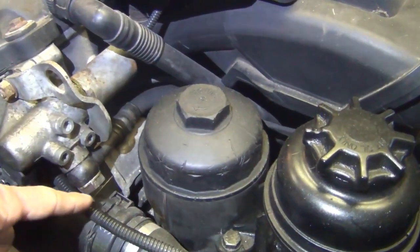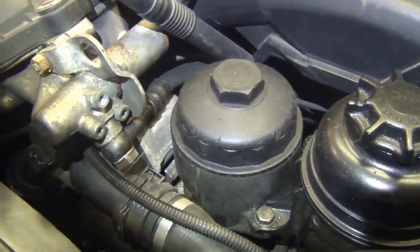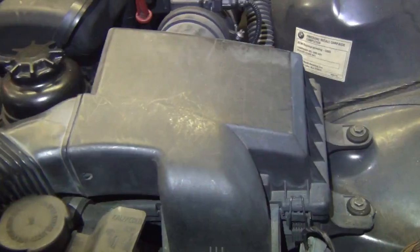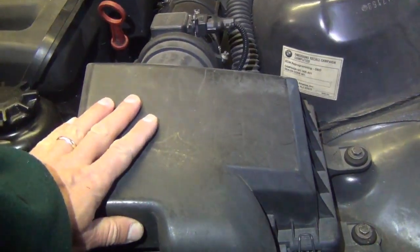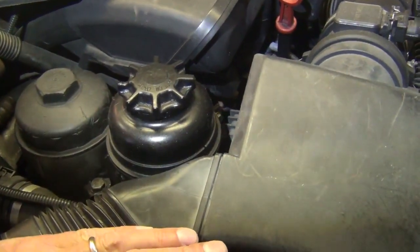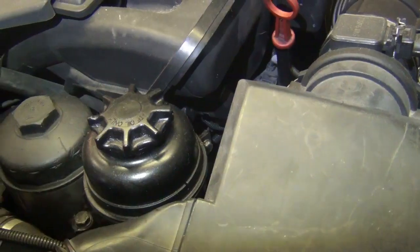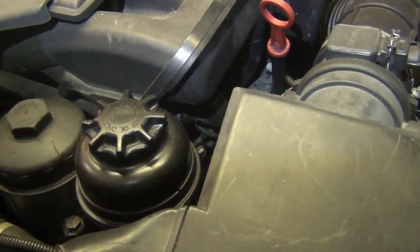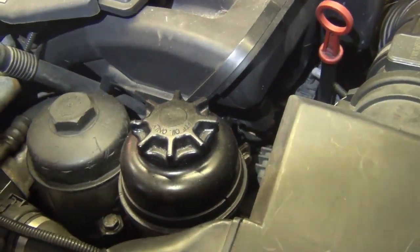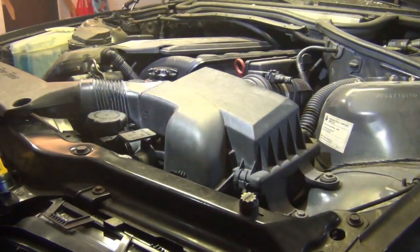The top one is nice and easy to get to. You do have aluminum crush washers that should be replaced every time the banjo bolt is removed. We will be removing the air filter and we can actually move the power steering reservoir out of our way. You can take the oil pressure switch off as well — that can give you a little bit of room if you're having trouble getting to the banjo bolt down by the bottom of the block. Overall, this is a pretty simple replacement.